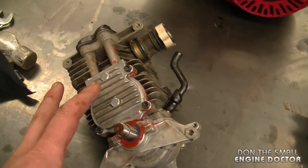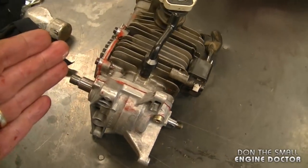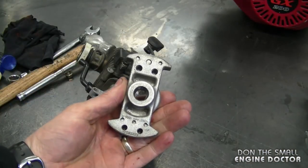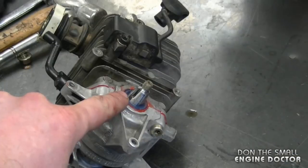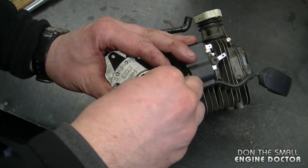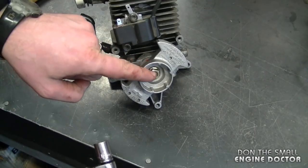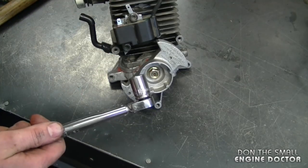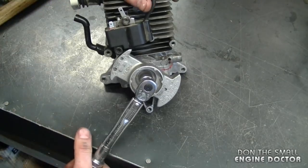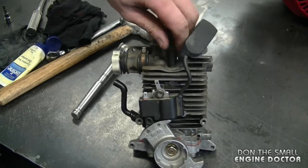At this point your engine is completely resealed. It's also a good idea to install new crank seals, as I did, because sometimes they leak — symptoms include poor idling, poor acceleration, or the engine being impossible to run properly. Now reinstall the flywheel; it has a built-in key which you'll need to match to the keyway on the crankshaft. Install the 13-millimeter nut, insert the piston stop, and tighten the nut to 265 inch-pounds or 30 newton-meters as the manual recommends. Then remove the piston stop and you're done.